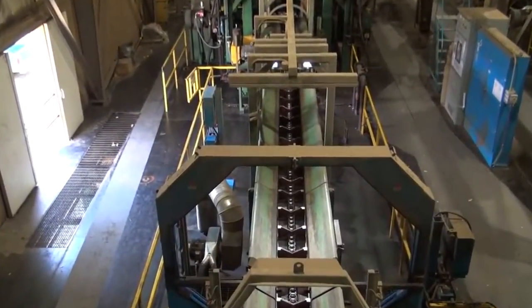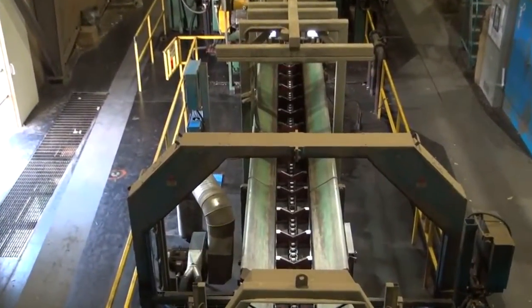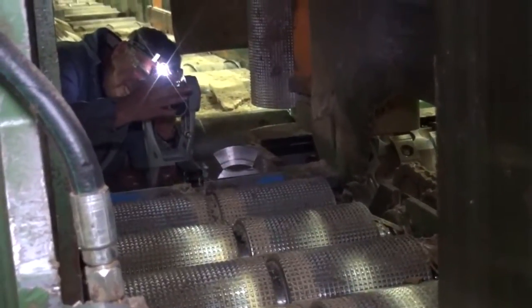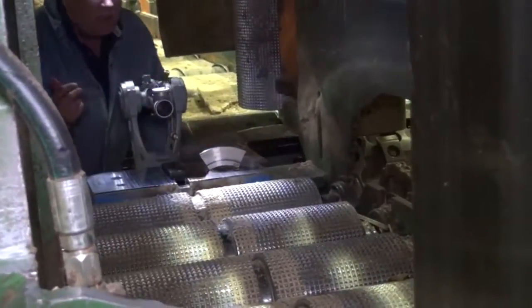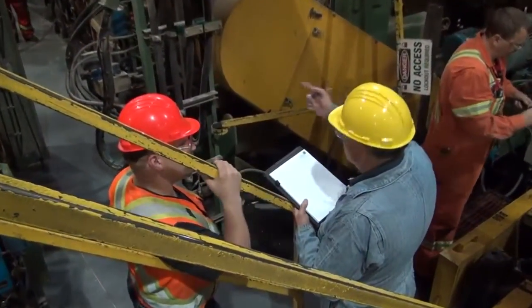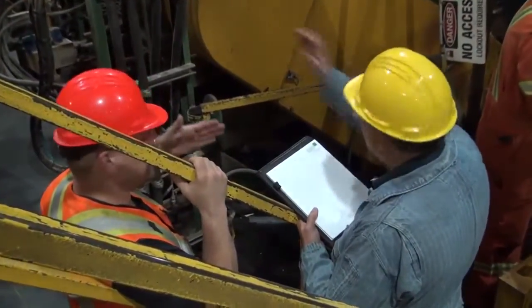One of the best ways to optimize these measurements is to periodically do optical alignments on all machine centers in a sawmill. Today, we'd like to show you how fast, safe, and easy this process can be to maximize the most important equipment in your mill.